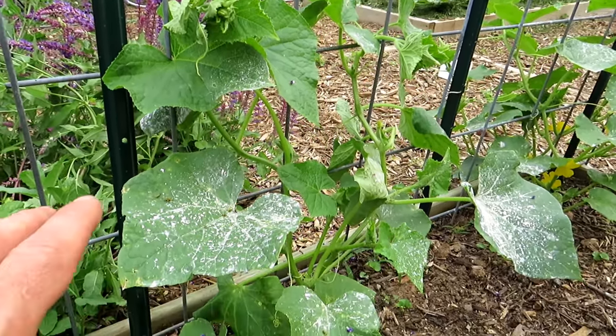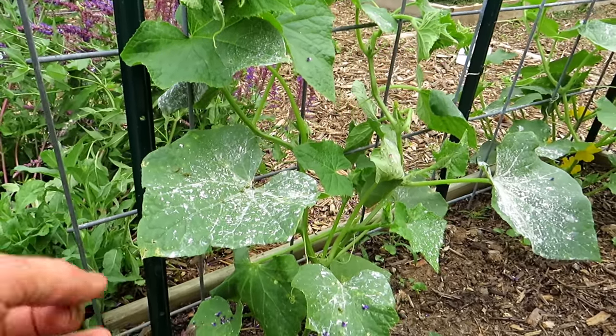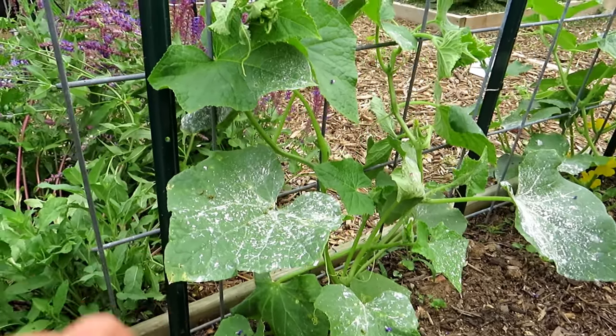The first thing that comes to my garden are cucumber beetles. They feed on the leaves of your plant. You're going to see yellowing and marking on the leaves. You have to take care of them.